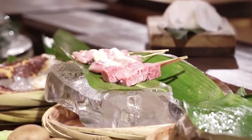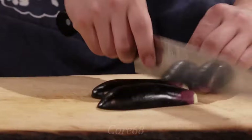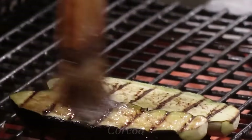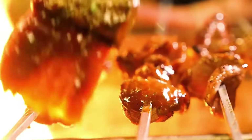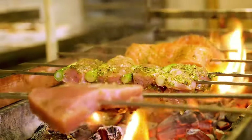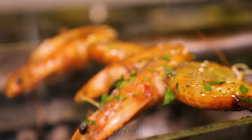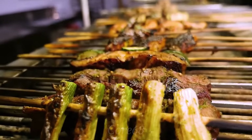Popular vegetables include mushrooms, asparagus, onions, and peppers. Meats include chicken, especially thigh meat, as well as beef and pork, along with many different types of seafood such as oysters, scallops, and clams, and some types of fish.